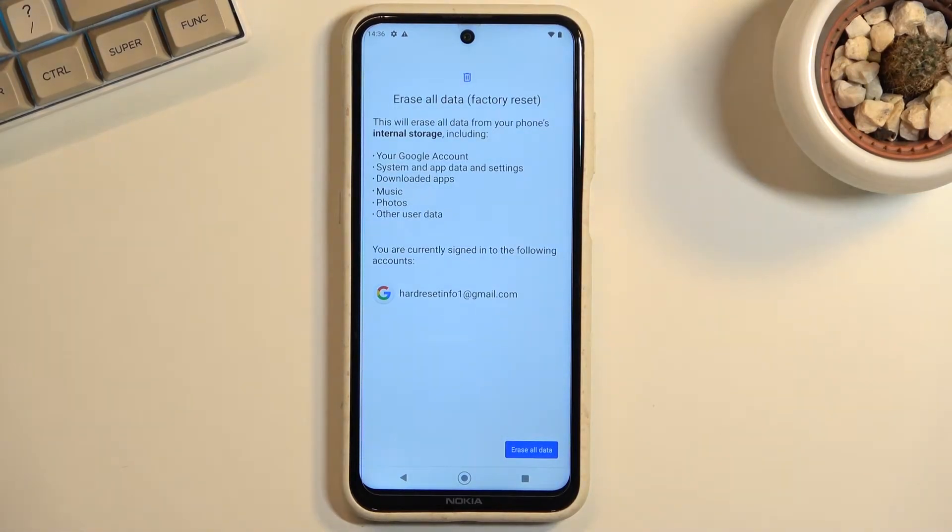Once you click on it, it does give you a message that performing this will remove all the data from the phone, so if there's anything you'd like to keep, back it up beforehand.